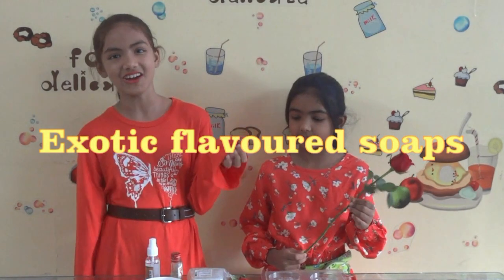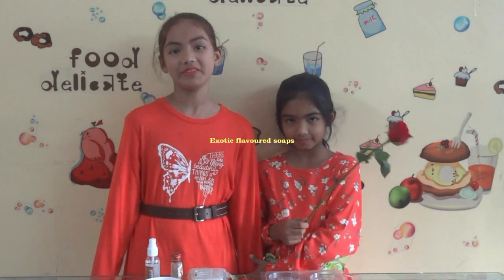Today we are making some flavoured soaps like we did in the previous video. In the previous video we made some soaps for children. Today we'll make some flavoured ones.